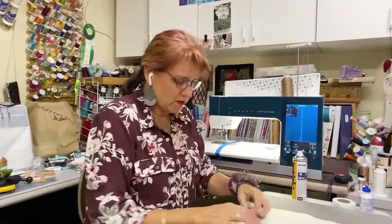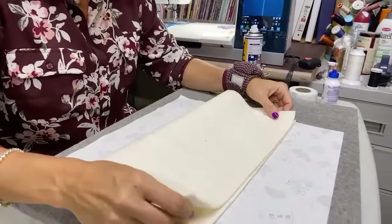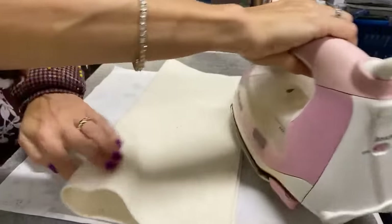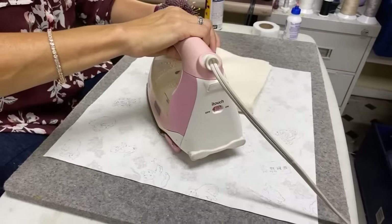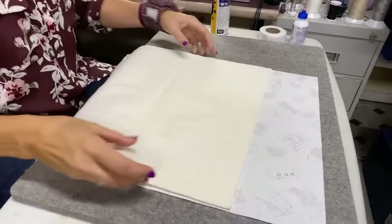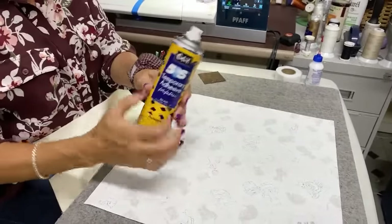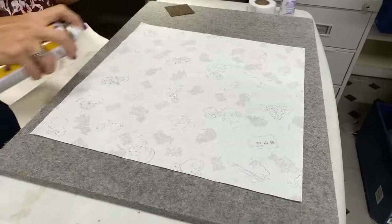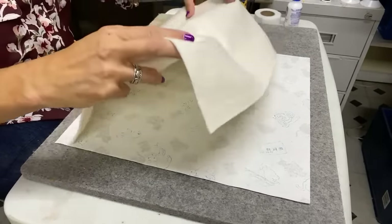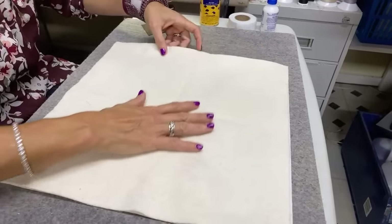We're going to start right down here. I have my fat quarter right here. My batting — I want to find the center of the batting, so I'm going to reach and make a crease in the middle of the batting. Just take and fold and fold. I just want there to be a gentle crease so that I know where to start with my center square. I'm going to use a little bit of the 505 adhesive spray to hold the layers together.